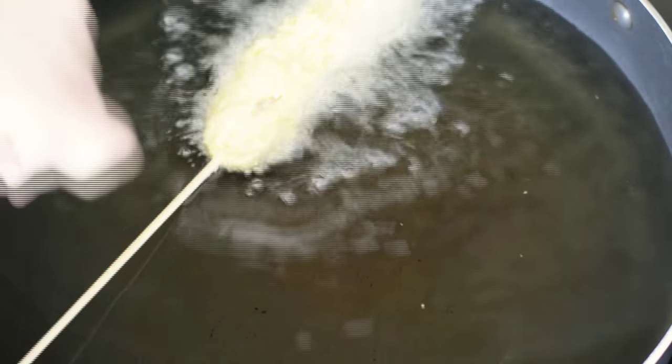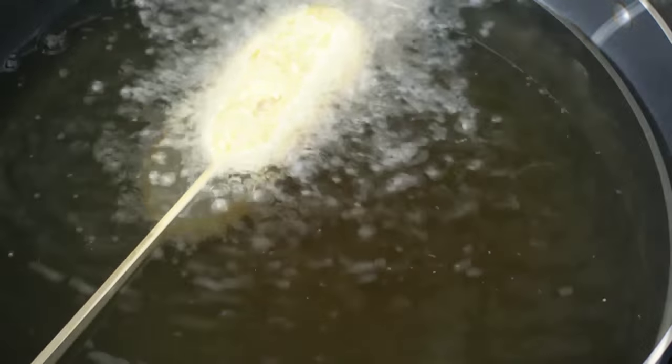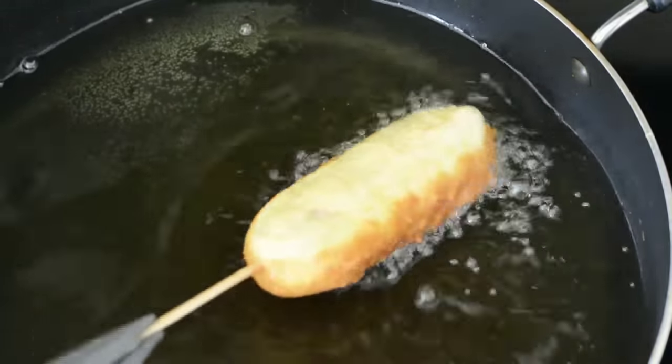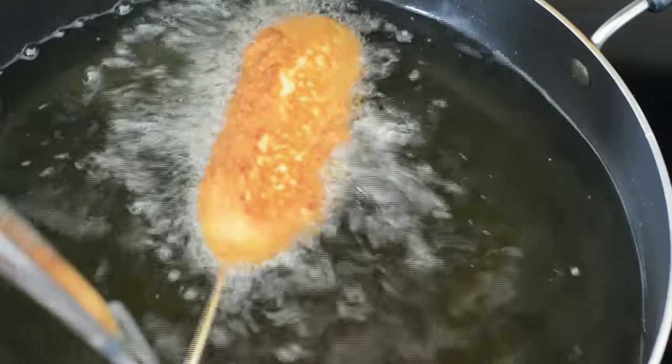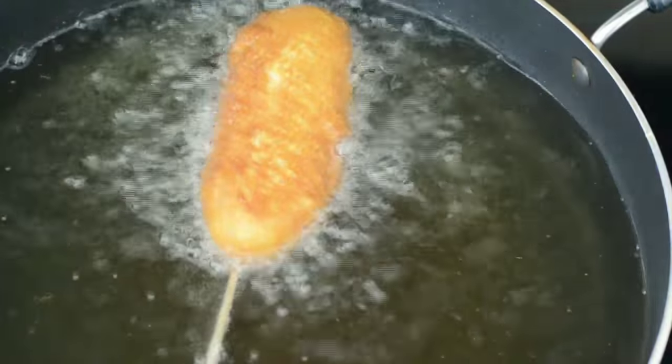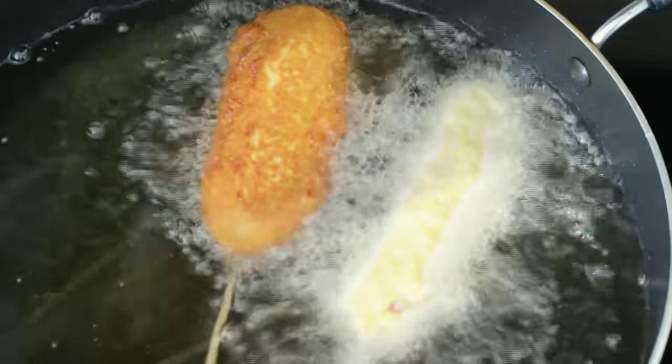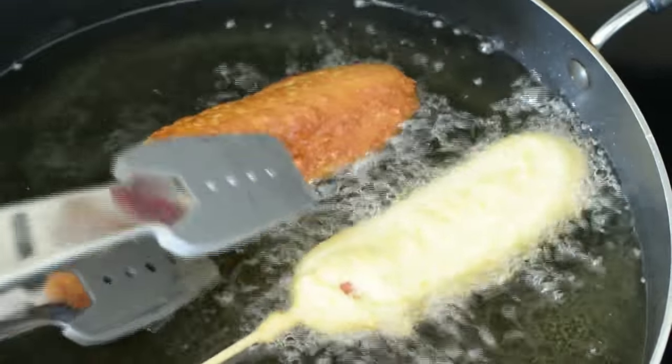Now we're gonna fry our hot dogs in our preheated oil for about three to five minutes, making sure we turn them over so that they don't burn. We're gonna fry them until they're golden brown, and we're also gonna fry them in batches of about two to three hot dogs, so that the temperature of our oil doesn't go down.